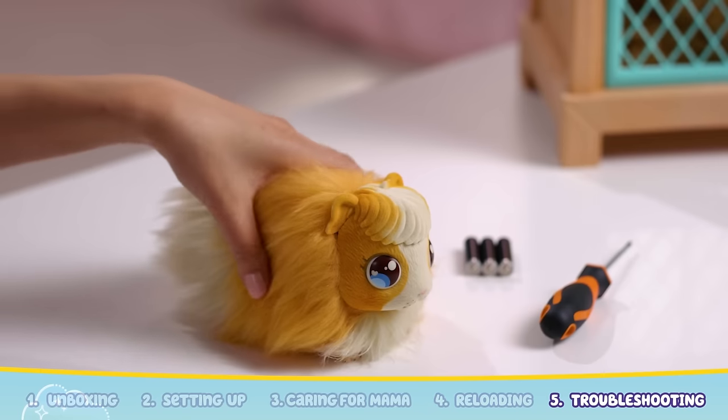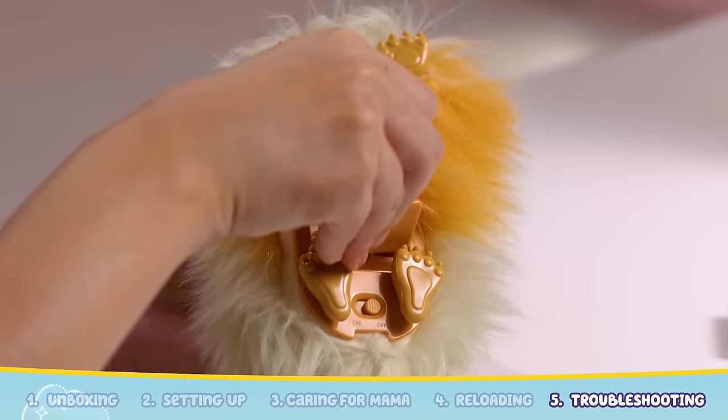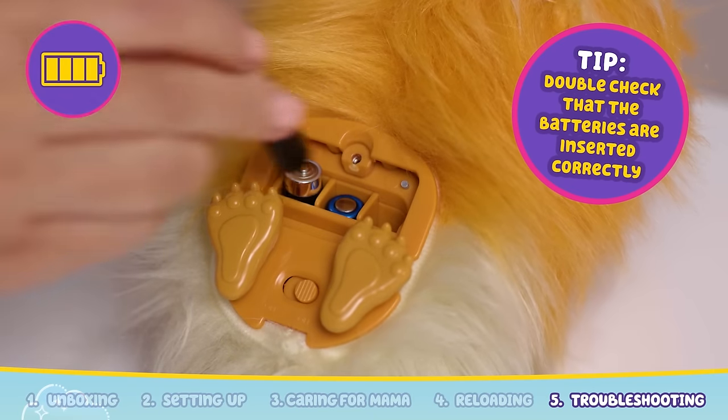Now you are ready to repeat the magic of Mama Surprise again. If your Mama guinea pig isn't lighting up or making sounds, double check that Mama's switch has been set from off to on. If Mama still isn't reacting, her batteries may be low. Make sure to insert three fresh AAA batteries.